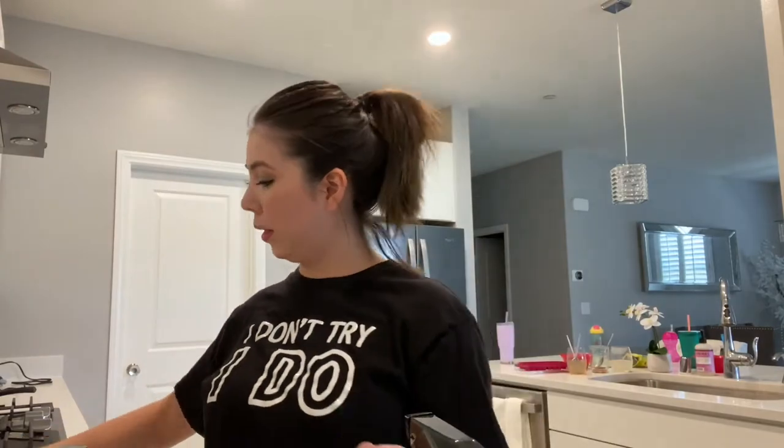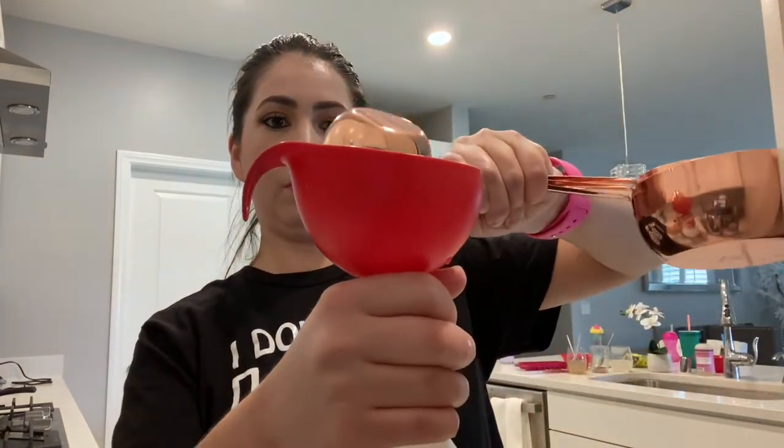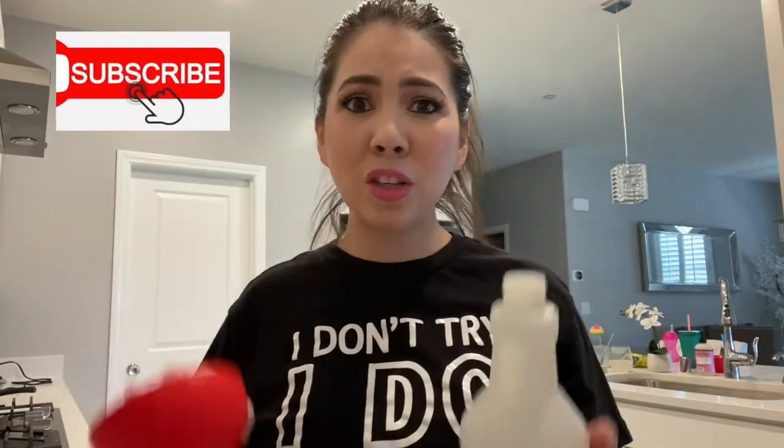What you want to do is grab your measuring cup and use one-fourth of a cup. Fill it up with the concentrated version, then put it into the bottle — use a funnel so it's easier. Now fill the rest up with water, and that's it! Super cheap, super simple, and you're saving money.